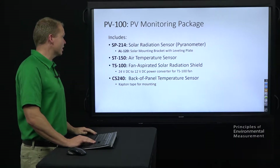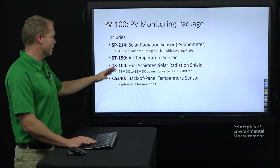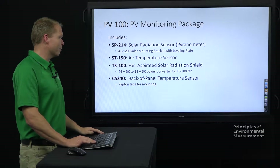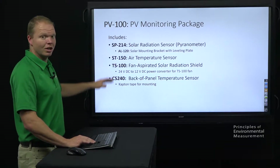The package includes the SP-214 solar radiation sensor, the ST-150 air temperature sensor, the TS-100 fan aspirated shield, and then the CS-240 backup panel temperature sensor. The smaller items are accessories to help with the installation of those.